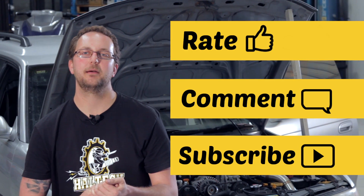My name's Scott and thanks for watching today. I'm looking forward to going through more of the Elite Series features in the upcoming videos. Don't forget to rate, comment and subscribe to our YouTube channel.